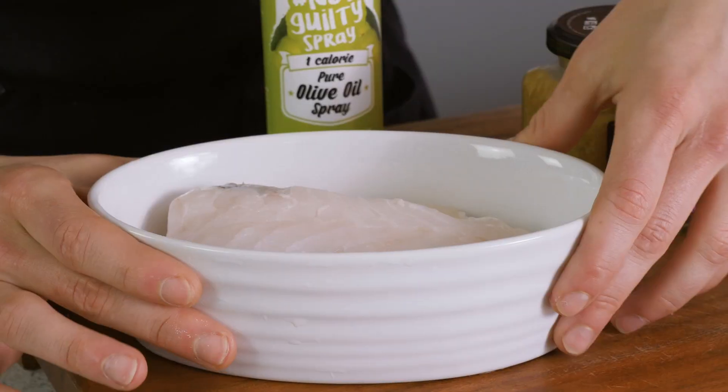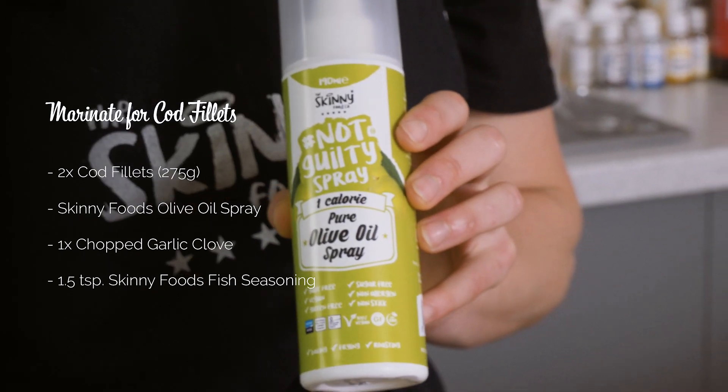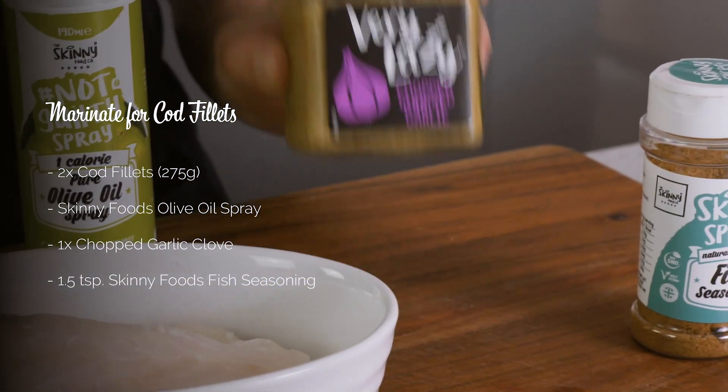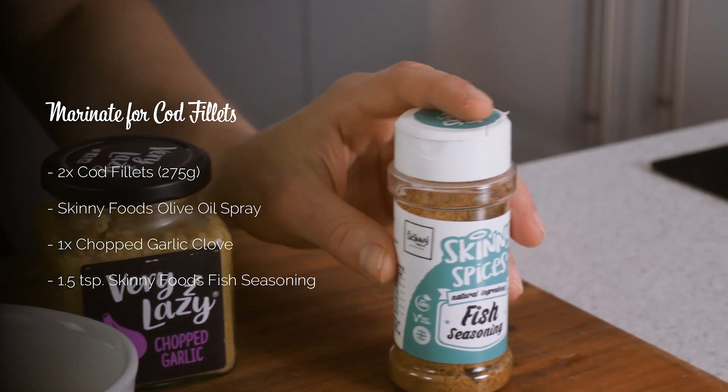For our first step we're just going to prepare the cod. We're gonna need fresh cod, olive oil spray, chopped garlic — obviously you can just chop garlic, you don't need to use this — and fish seasoning.